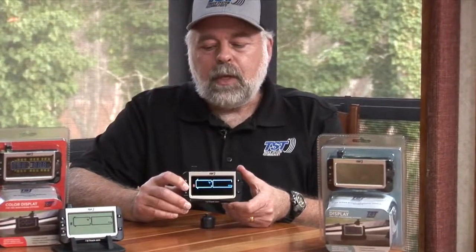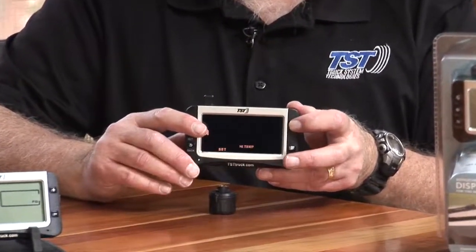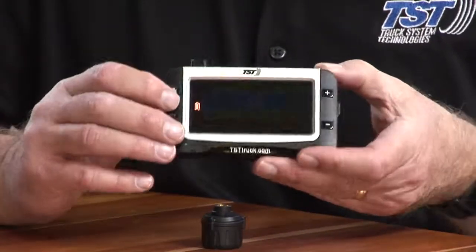We're going to hold down the set button until it beeps, then release it. We're going to use the plus button five times. You'll see where it says Learn ID. I'm going to enter that mode by hitting the set button.